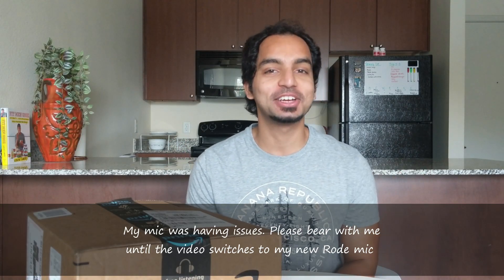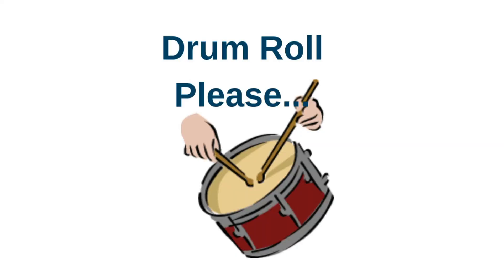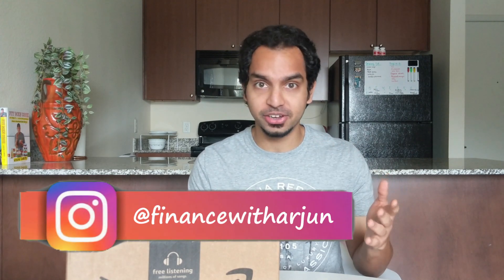Hey everyone, what is going on? My name is Arjun and welcome back to another video. Today we're taking a break from all of the usual finance content because I have some big exciting news for you all. This is probably the most excited I've been in a long time because I got new filming gear. I posted on Instagram about this recently and a few of you reached out asking what exactly I got, how much everything costs, and how I make my videos. So I thought I'd unbox everything on camera and give you all the juicy details.